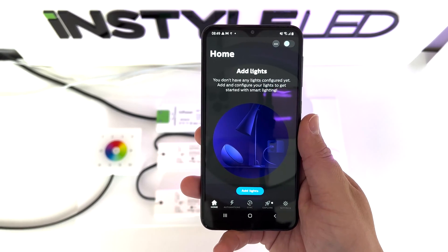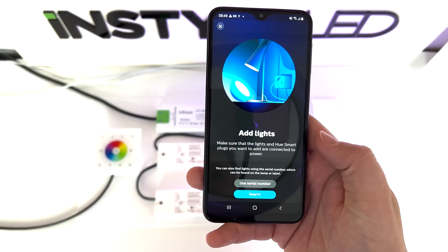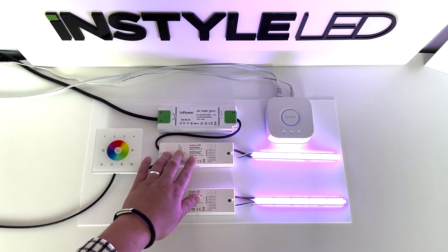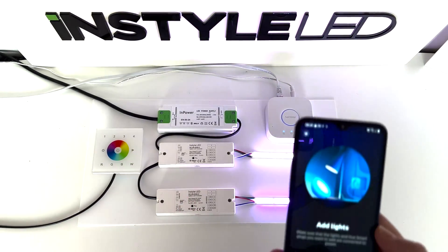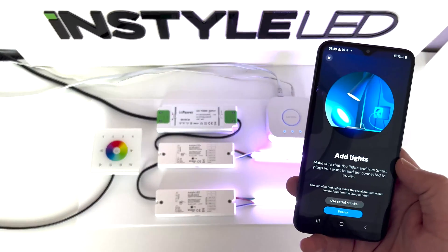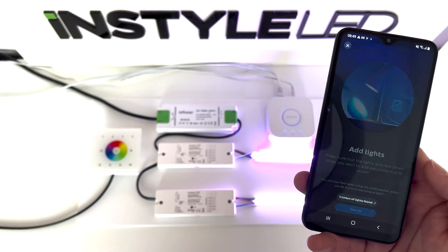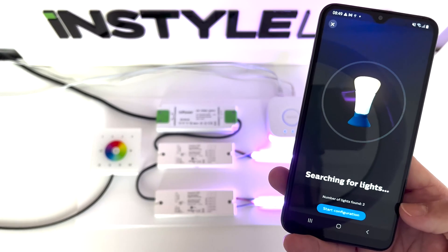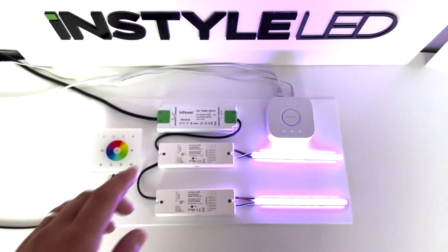To be able to connect your lights, all you will need to do now is click add lights. On your receivers, if you click these five times they will then begin to flash, and then if you head over back to your app and click search, you'll then see it says number of lights found: two, which are these two receivers.